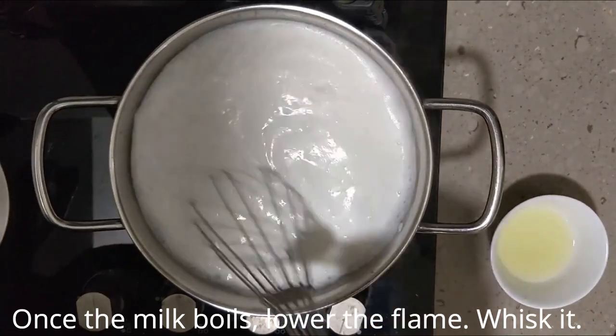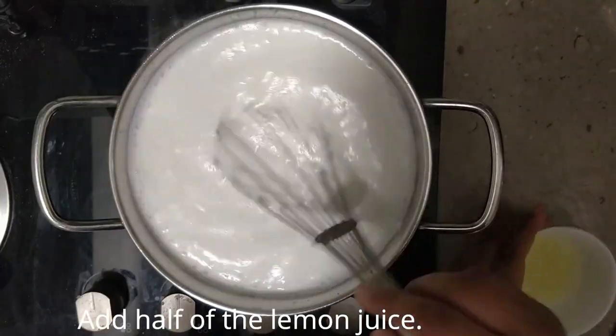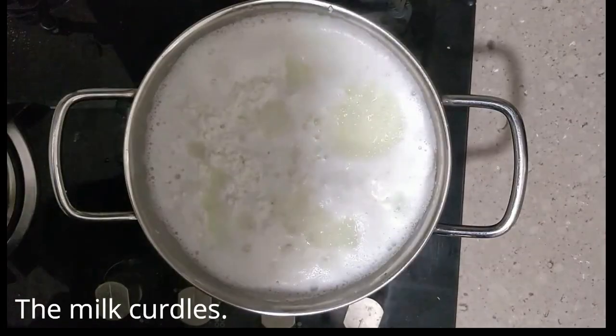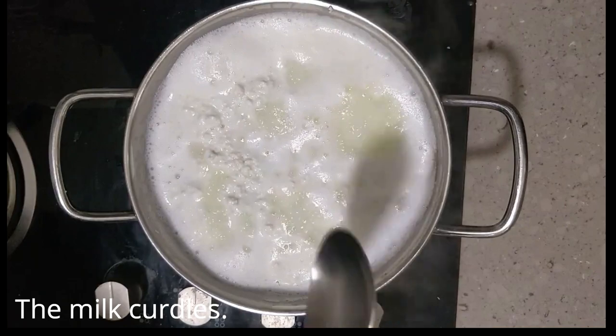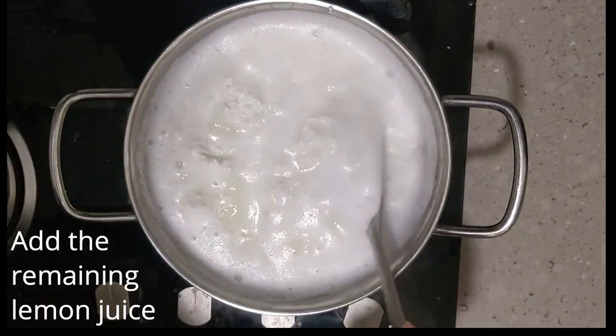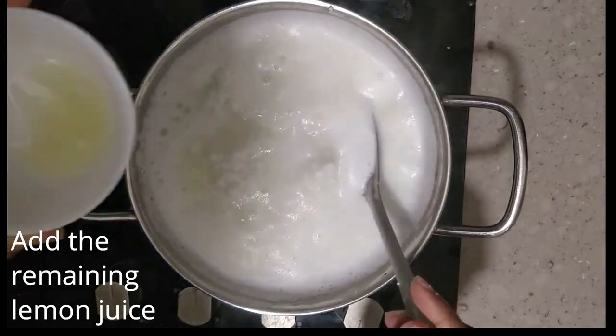Whisk it and add half of the lemon juice. Once you have added half of the lemon juice, the milk starts to curdle. Once the milk starts to curdle, add the remaining lemon juice.